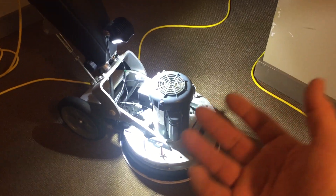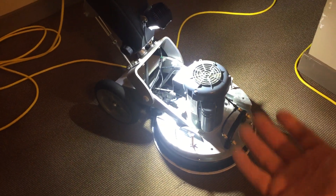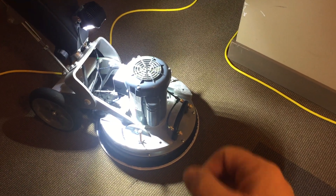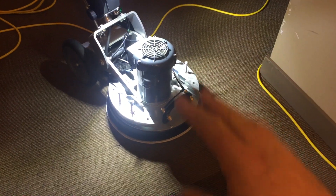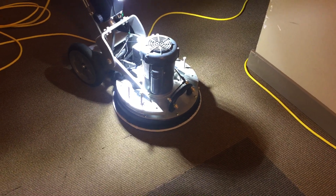The motor drives a plate on the bottom of the machine that hooks in with velcro onto the microfiber pad on the bottom, and it moves across the carpet in a rotating and oscillating motion at about 1,725 cleaning passes per minute.